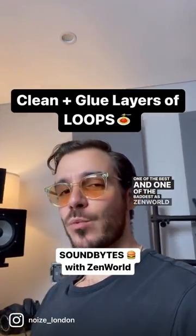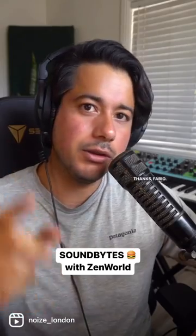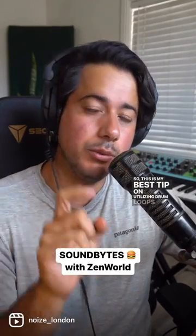One of the best and one of the baddest, as Zenworld shares his soundbite today with us here at Noise. Thanks Fabio. So this is my best tip on utilizing drum loops for producers.